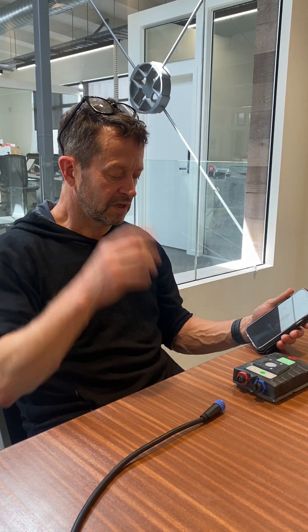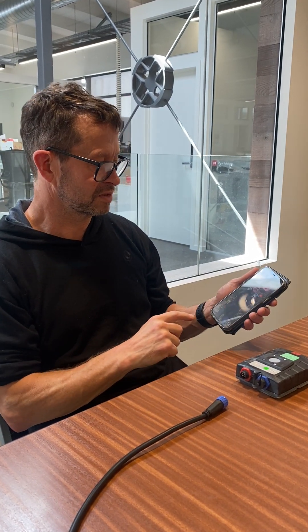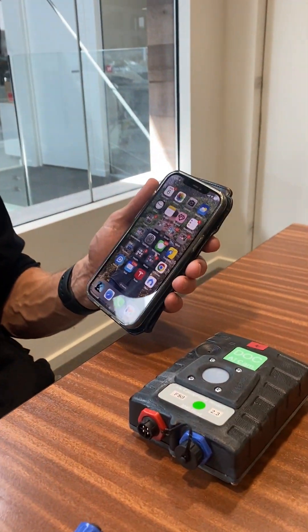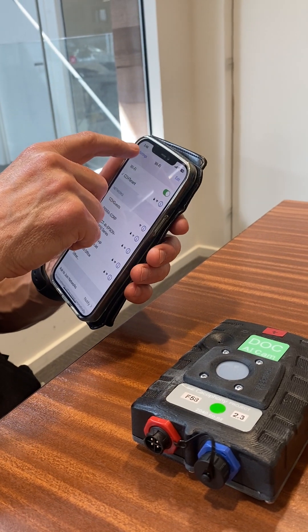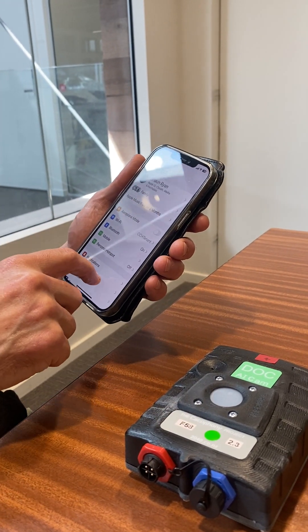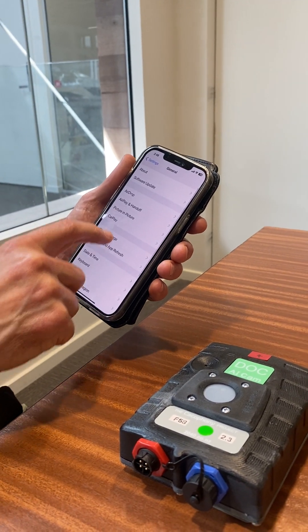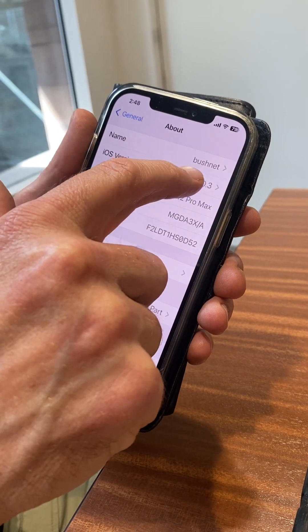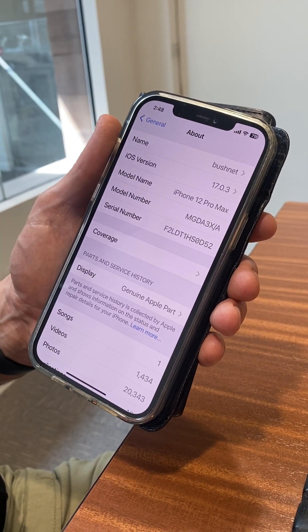The first time you get it you need to connect your phone to the camera. The way we do this is you've got to set up a Wi-Fi network hotspot on your phone and it's got to have a particular name called Bushnet. On iOS you need to go into General > About and give your phone the name Bushnet — this is what the Wi-Fi hotspot that the phone sets up is called.